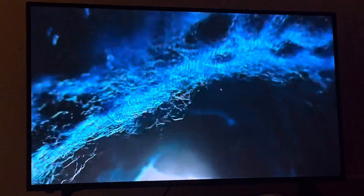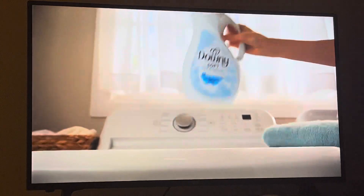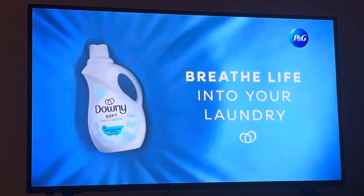This is your family member. When you see what it's really like when our skin touches wool, you see why we need Downy Free and Gentle — with no perfumes or dyes. It not only makes your clothes softer, it is gentle on your skin. It breathes life into your laundry.